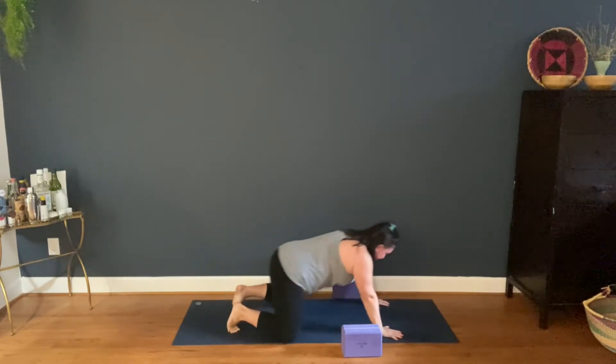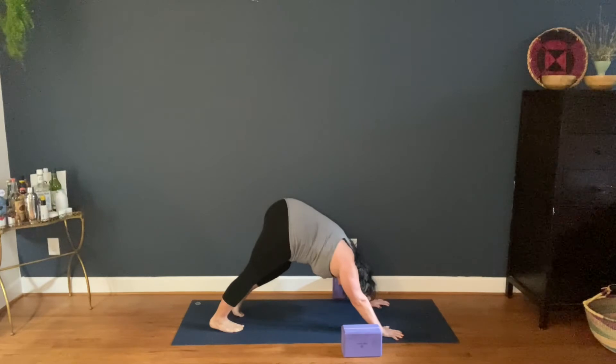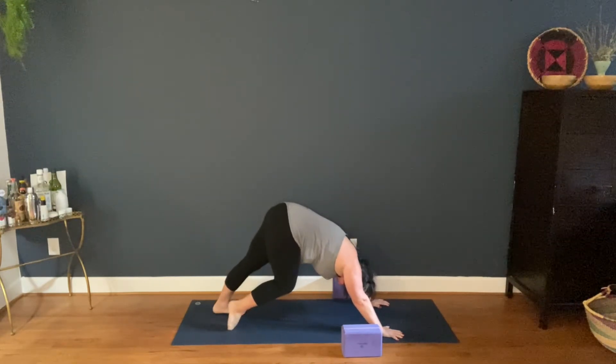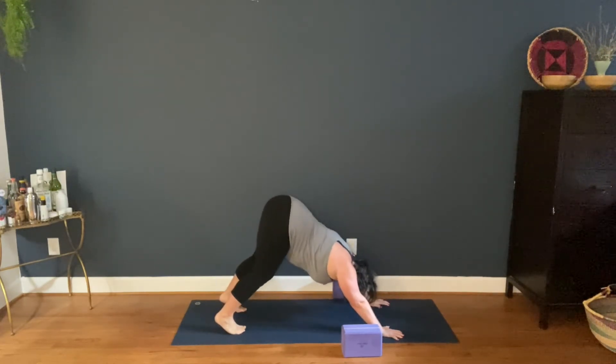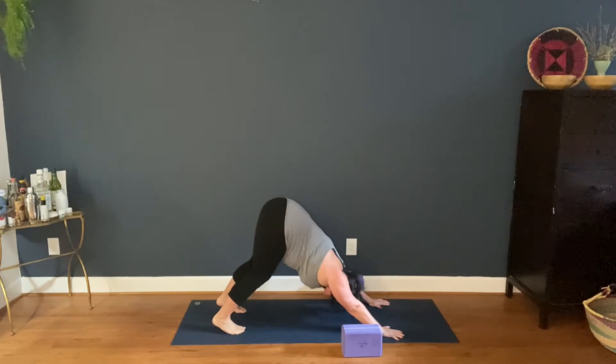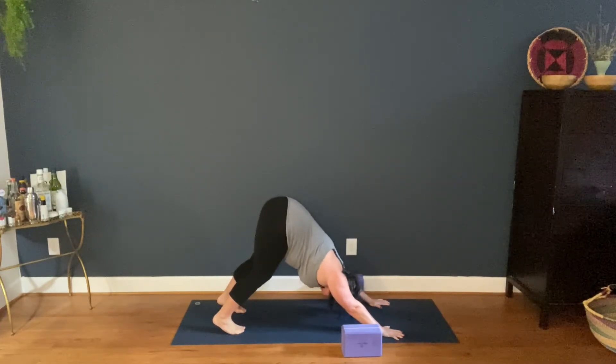Downward facing dog. Take the time to really feel your body here. I'm noticing that my calves are a little tight, that my tailbone is maybe not as lifty as normal — just coming into a place of inquiry with the body: how does it feel today, right now? Press through all ten finger pads. If you need to bend the knees even more so you can pull the tailbone up and push the chest back.